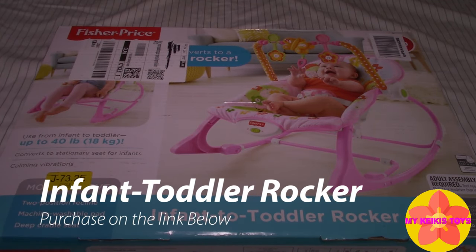Hi parents! Welcome to My Cakey's Toys. Here we're going to review the Fisher Price Infant to Toddler Rocker.